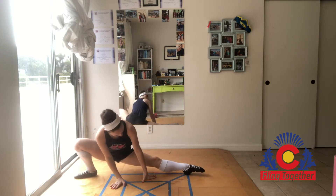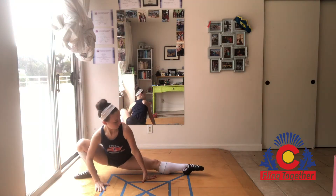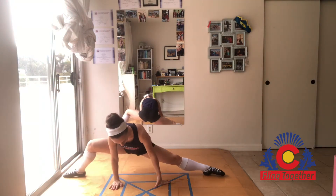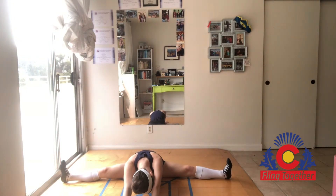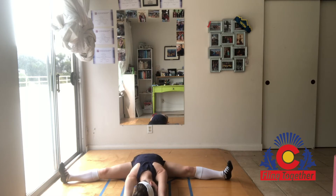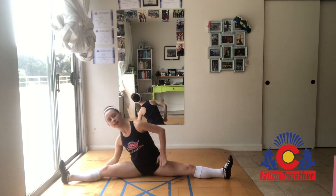Now switch to the other side. Go out to a straddle stretch. If you're not all the way out here, that's perfectly fine — bring it in, don't push yourself too hard. Put it out as far as you can go. You can go forward, you can keep your toes pointed or flexed. Go to your right side, keeping your left hip on the ground.